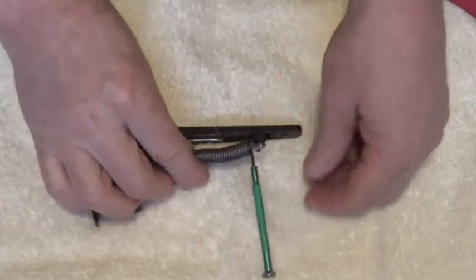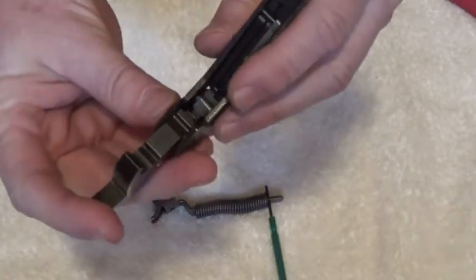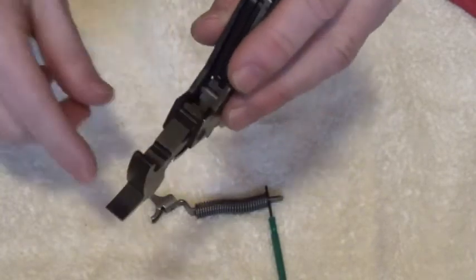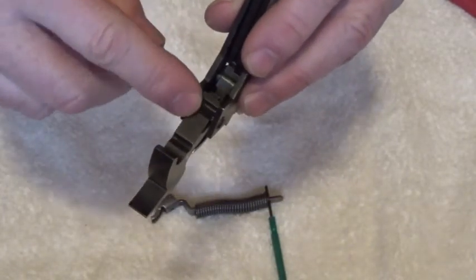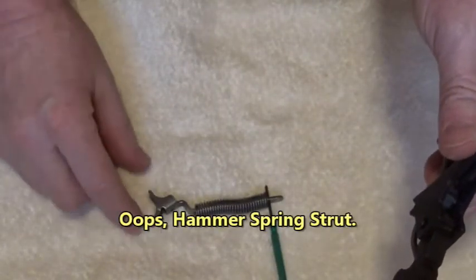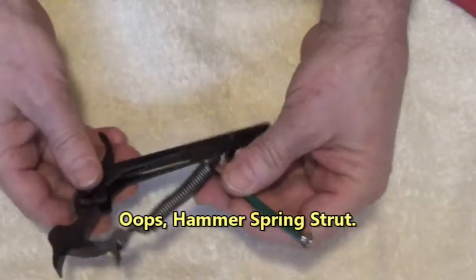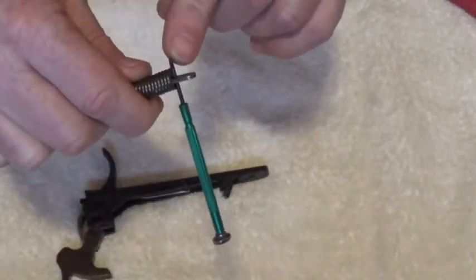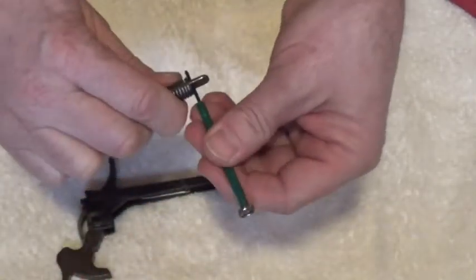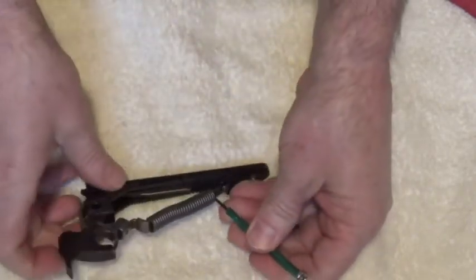Let's get our hammer forward. There are two grooves that the hammer spring strut rides in - this is the top groove and this is the bottom groove. That upper tang and lower tang of the hammer strut rides in those grooves. Let me get this back out a little bit - don't take it all the way out, but we need to clear the floor of the lower tang. Let's back it up a little bit and set that in there.